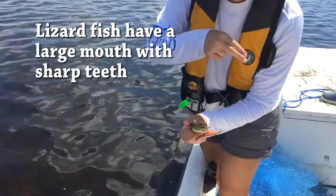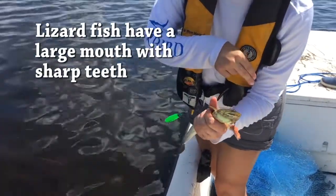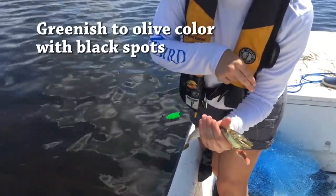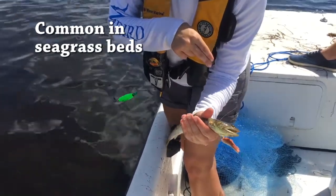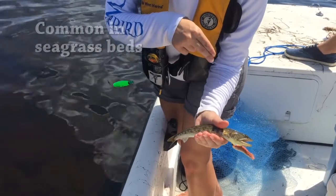They have really large mouths with lots of sharp teeth — really big mouths. They usually have this greenish, kind of olive-y color with some black spots. And they're a fairly common species in seagrass beds.